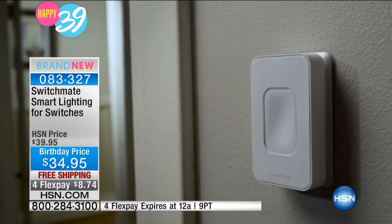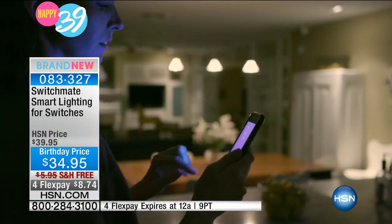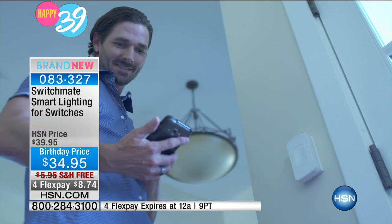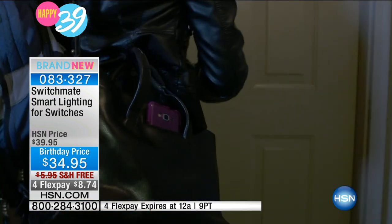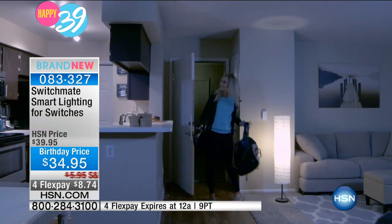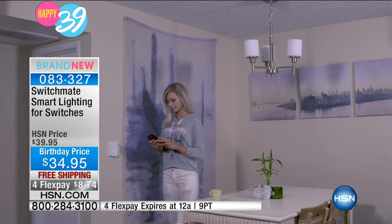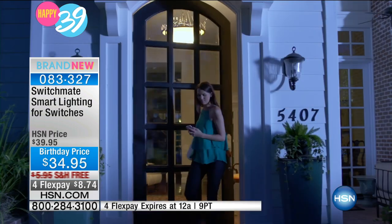You order the white or the off-white, the rocker switch or the toggle switch. $34.95, free shipping, but only with flex payments until midnight — that will go away at midnight. $8.74 with the flex payment. Grab a few of these. Nobody else has this except for us — we only have 1,500 units. It is one of the smartest new products I have seen.